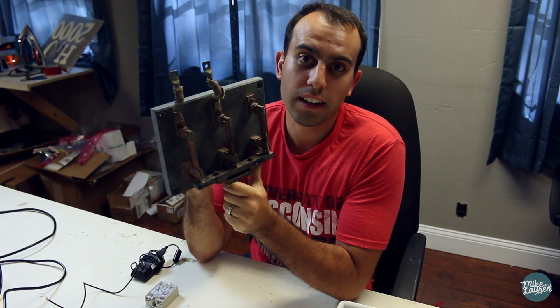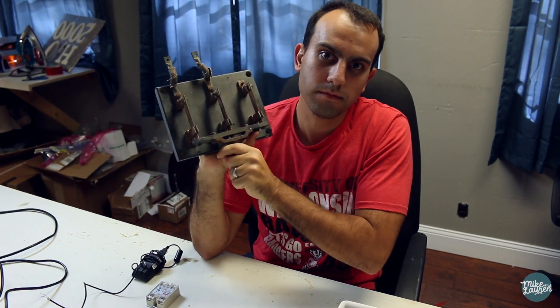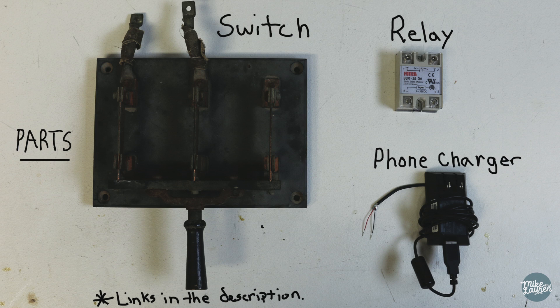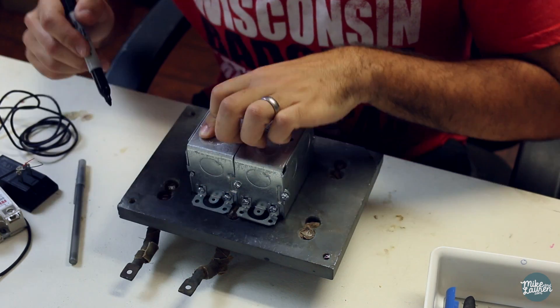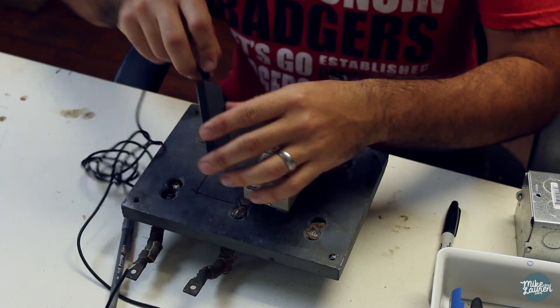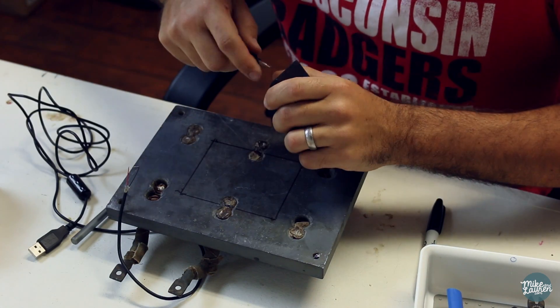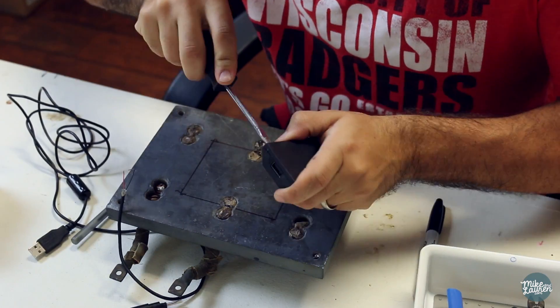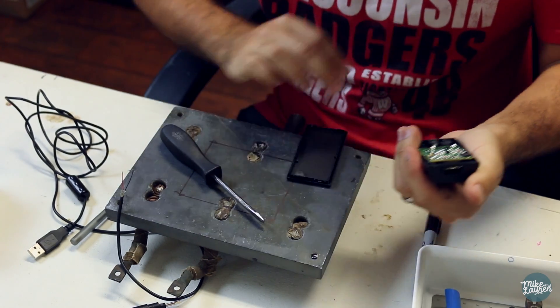I also want everything to fit in a double gang box so you can just mount it on the wall and use it as a normal switch. First I marked the back of the switch to the size of a double gang box to see if everything would fit, but I quickly found out that everything was not going to fit — my phone charger was way too big. So I got the case pried open and the circuit board was actually pretty small, so this is going to work just fine.